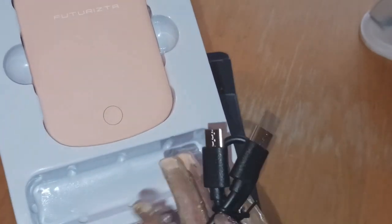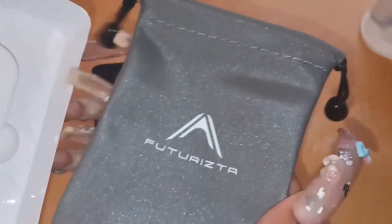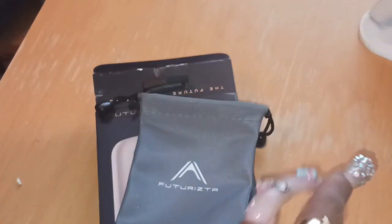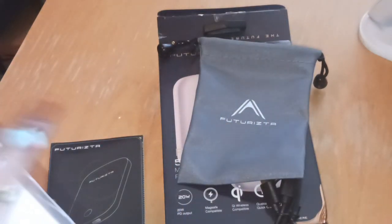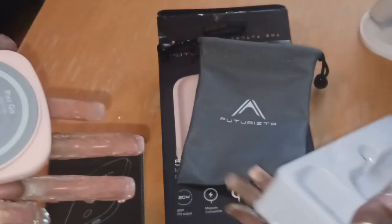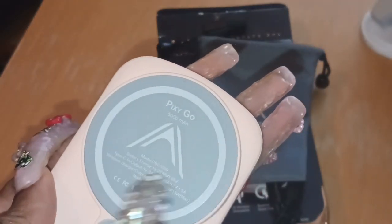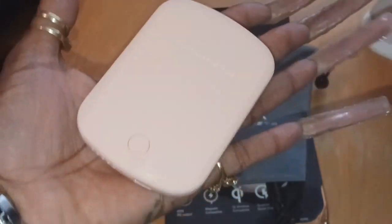I'm going to tell you a little bit about the item and then charge it, because like I said it is nail day. There are instructions and a beautiful bag to carry it in — I love that because it makes it very easy to find in my purse. 'Pack light, go fast' is what it says. I'm going to pop this out — and this is it. It fits in the palm of my hand.